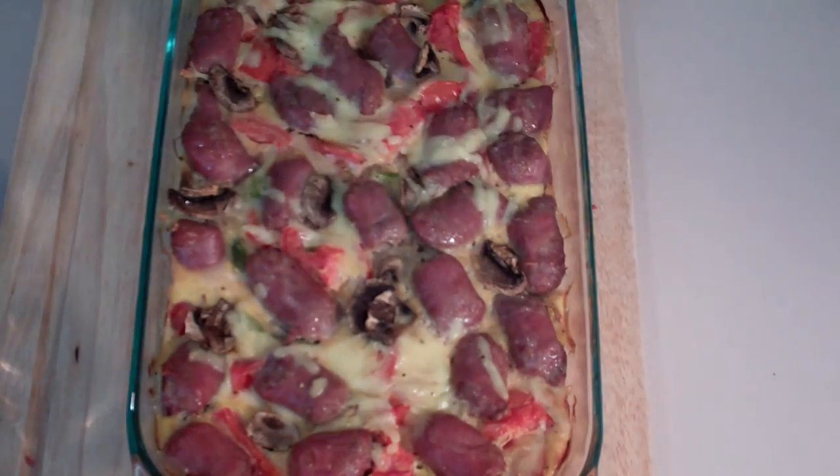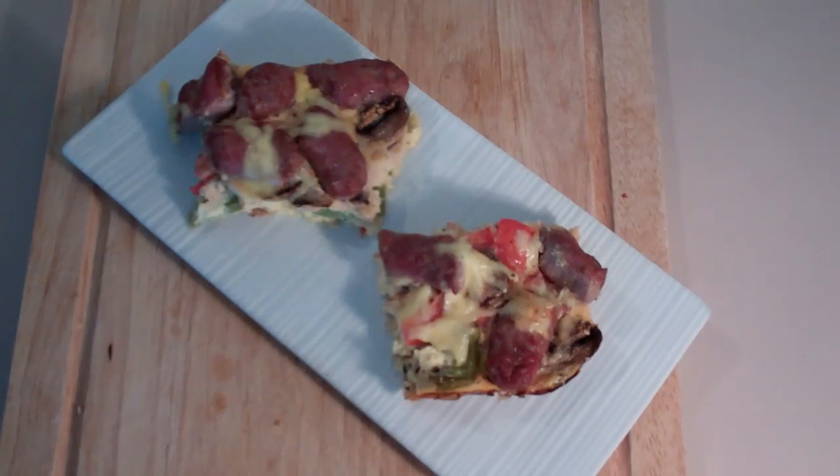We've just pulled out our sausage and egg bake. It smells really fantastic. I'm going to cut this up and we're going to serve it. There you have it — my sausage and egg bake. It is so simple to do, it's cheap to do, and it really does make an awesome breakfast or lunch.